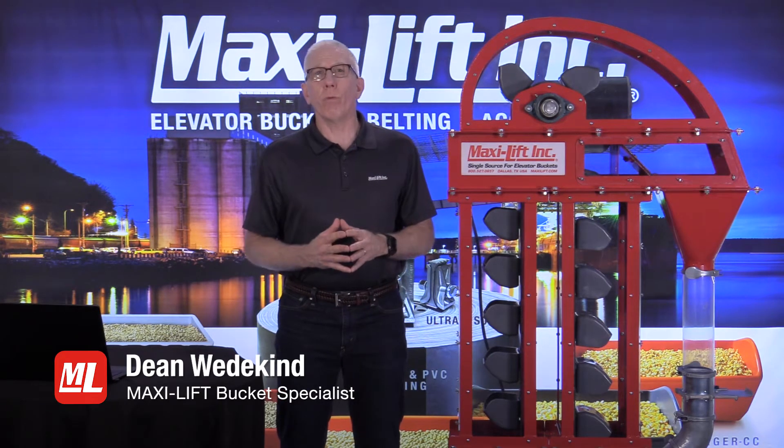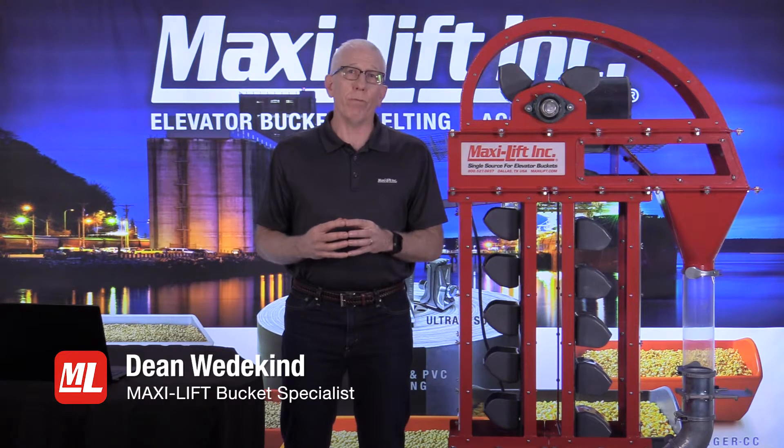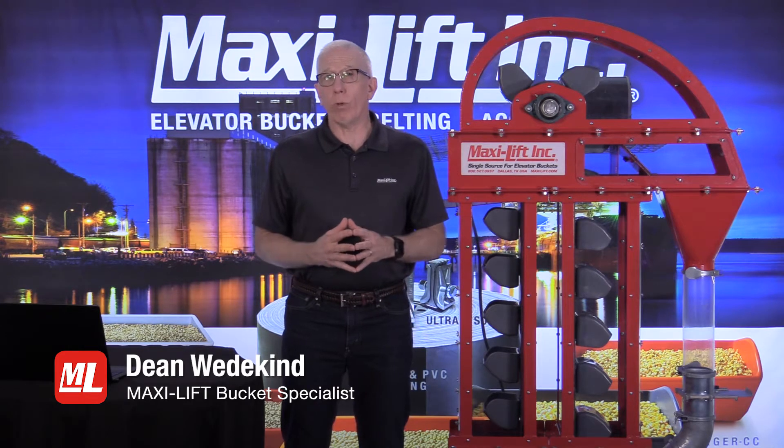To start out, for the first 45 minutes or so, it'll be a presentation that we filmed right here in our studio in Addison, Texas at MaxiLift. After that, we're going to have a live question and answer time, about 10 minutes or so.